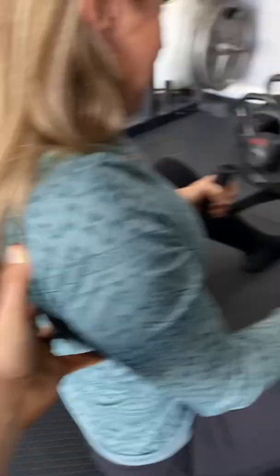Bring the ribs down. There you go. Shoulder blades back and down. You're going to row — grab something that gives you some variety in how you can twist your wrist. Go ahead, pull it.